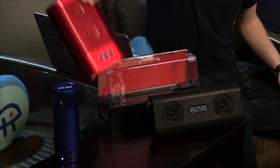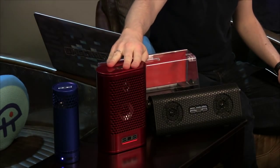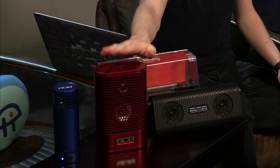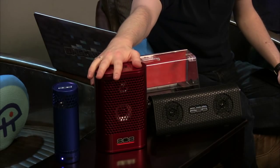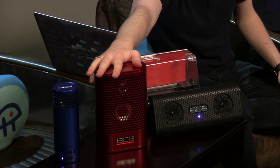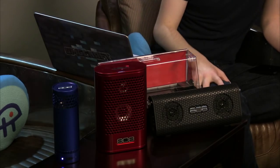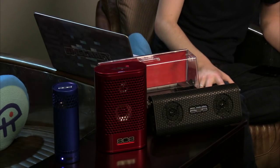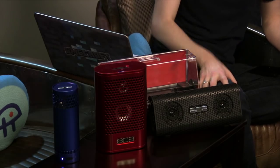Now, the TL does not have a micro USB charging port — it's the only one without a rechargeable battery. To use the TL, you need eight triple-A batteries. So even though it's the mid-range model, it doesn't have a rechargeable battery built in.